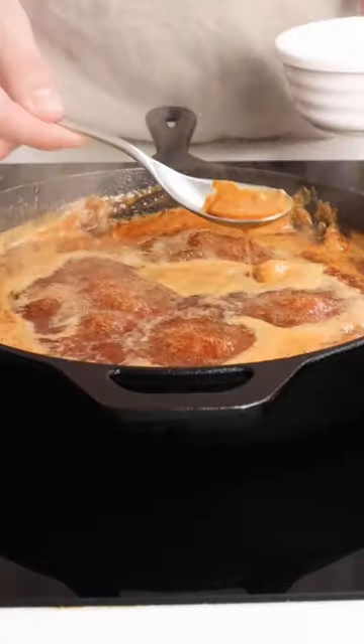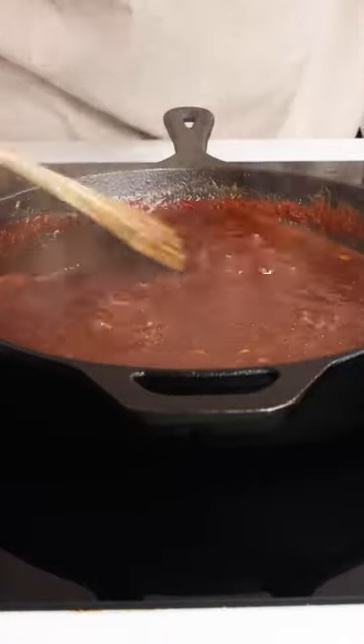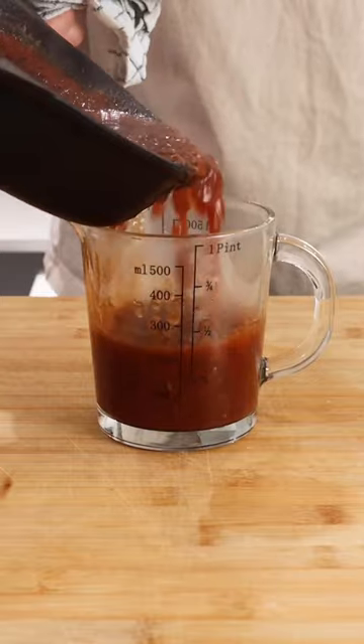Ketchup follows, then skim the top of your sauce removing any impurities. Let the sauce simmer for 30 minutes until it's reduced by half.